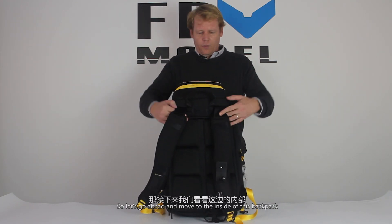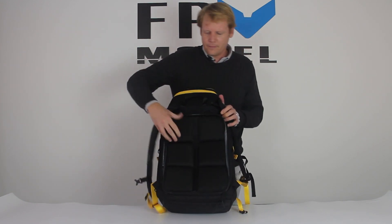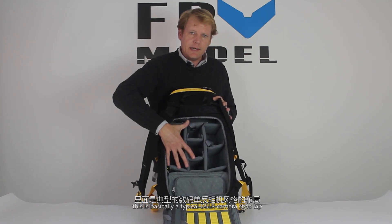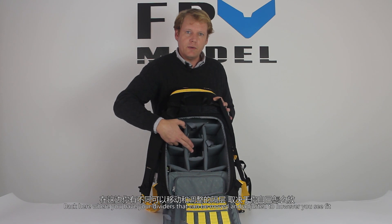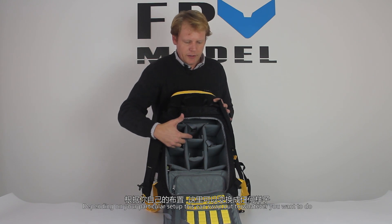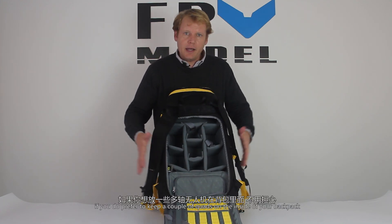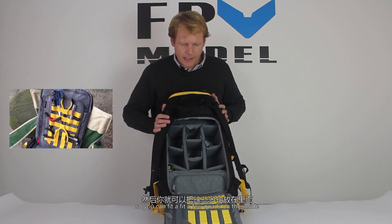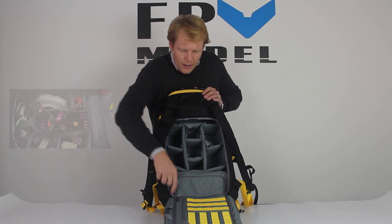Moving to the inside of the backpack, you can tell right off the bat this is basically a typical DSLR camera-style bag — you have dividers that can be moved and adjusted however you see fit, depending on your particular setup. With the front of the backpack, don't be alarmed if you prefer to keep a couple of quads on the inside; this can be adjusted to fit a few quads. We might even throw up a picture showing one of our pilots who prefers to keep his on the inside.